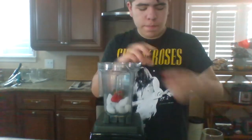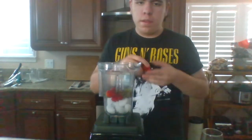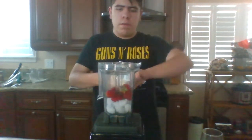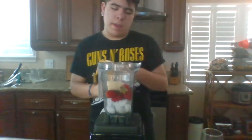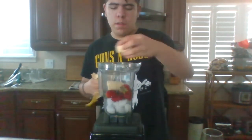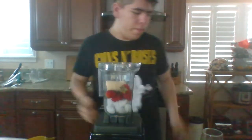You'll need five strawberries — a couple extra just for flavor — and both halves of a banana. Just make sure they're both small, or else it's gonna explode. And this is my secret ingredient.